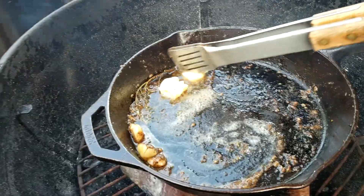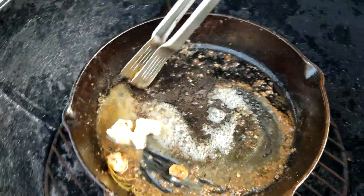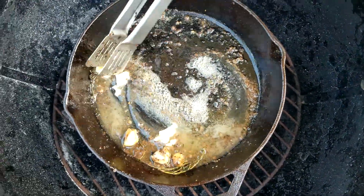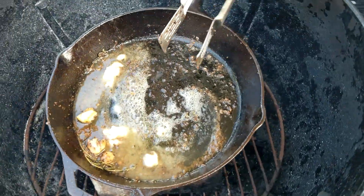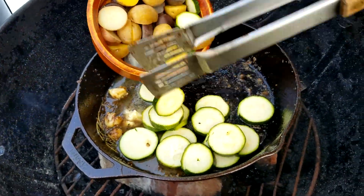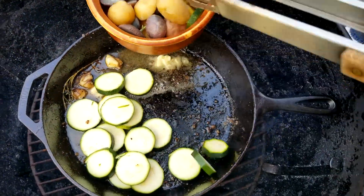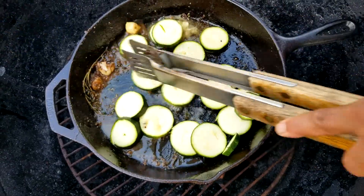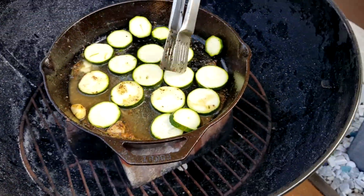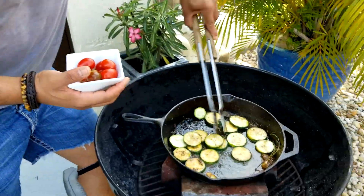Cook the zucchini in the steak juices — this is going to be so delicious. When you add the zucchini, tomato, and potatoes, first cook the zucchini, then add the potatoes, and last add the tomato. Once the zucchini is cooked on one side, flip it to the other side to finish cooking.